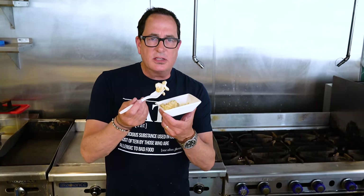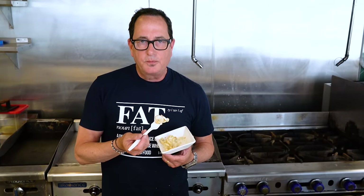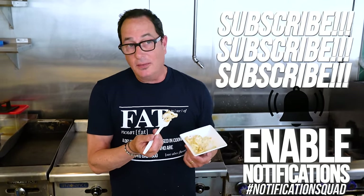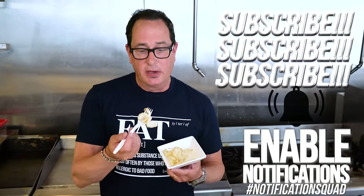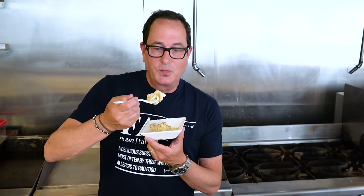I'm mad as hell, I'm not going to take it anymore, so I'm going to eat Sam's macaroni and cheese until I explode. No, we don't want that — but we do want this. We used to say don't eat the same thing all the time. Now we're saying don't eat the same thing the same way all the time. Make some changes to your kitchen life, and you'll be very happy you did. See ya.